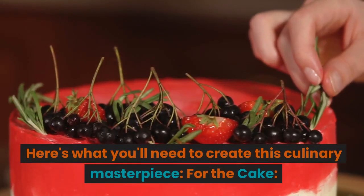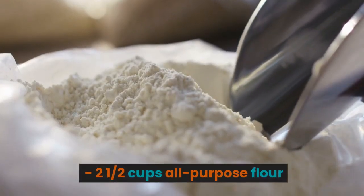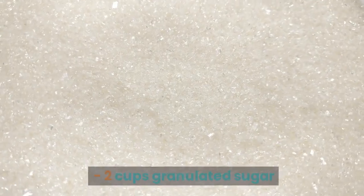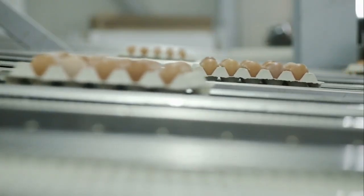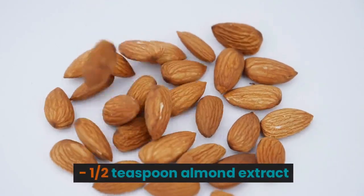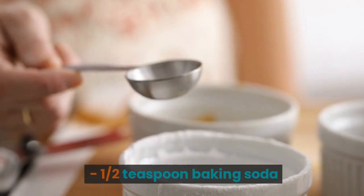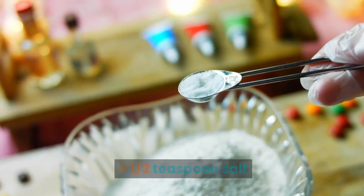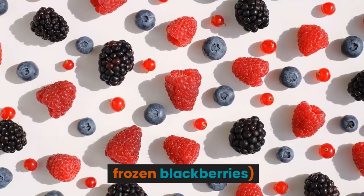Here's what you'll need to create this culinary masterpiece. For the cake: two and a half cups all-purpose flour, two cups granulated sugar, one cup unsalted butter at room temperature, one cup buttermilk, four large eggs, one teaspoon vanilla extract, half teaspoon almond extract, half teaspoon baking powder, half teaspoon baking soda, half teaspoon salt, and half cup blackberry puree from fresh or frozen blackberries.